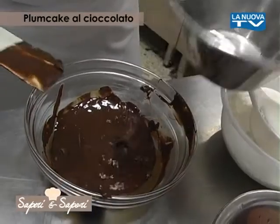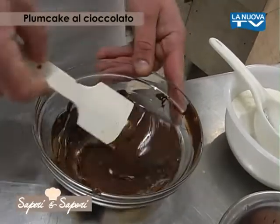Sciogliamo il cioccolato a 40 gradi e lo misceliamo con l'acqua calda. Questo perché all'interno del cioccolato è contenuta la fibra.